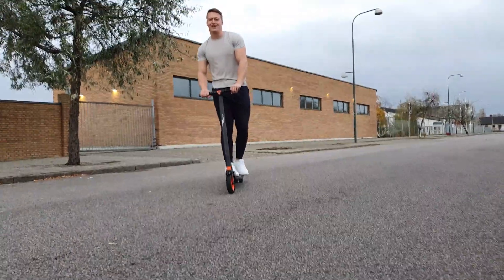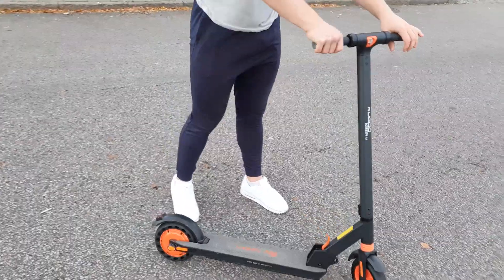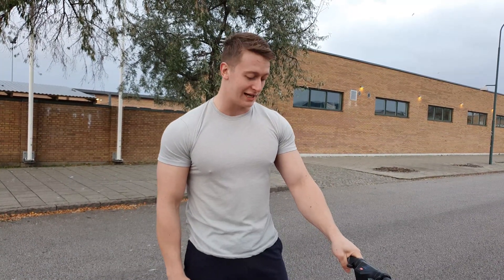Oh hey! Didn't see you there. So I just got this really awesome electrical scooter, and this is my second time testing it out. So let's just do a quick review on it, because I do have a lot of good things to say about it.